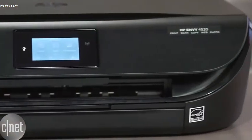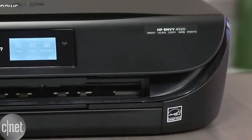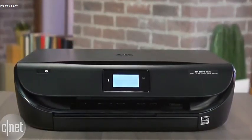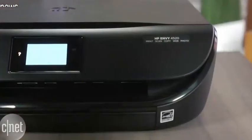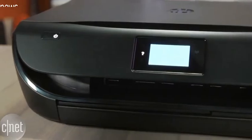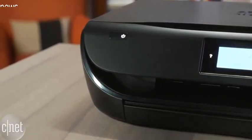This printer is also compatible with HP's Instant Ink delivery system. That's where HP will track your usage levels and send you a replacement ink cartridge in the mail when you're running low. There are a couple different tiers based on how many pages you think you'll print per month and you can always adjust your plan anytime you choose.